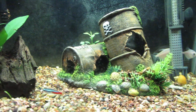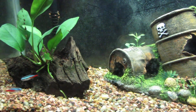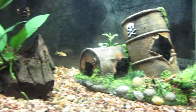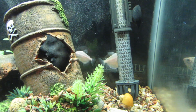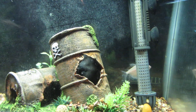I do want to get some more neons. Someone was going to flush these down the toilet and I was like, no no no, bring them in, I'll take them. As well as these white skirt tetras, which will probably be moving to my 36 gallon in the future here.